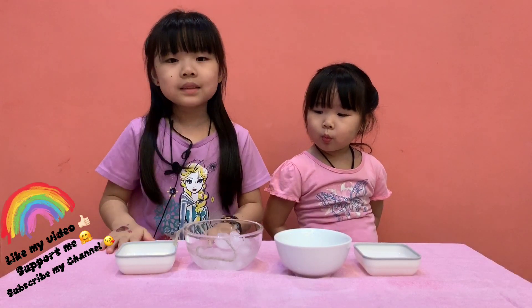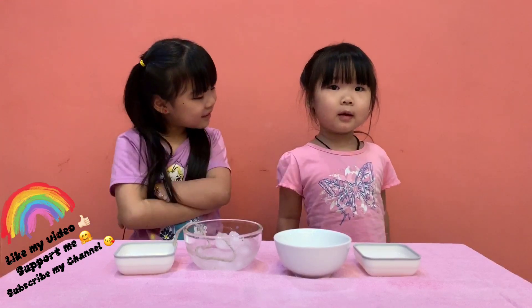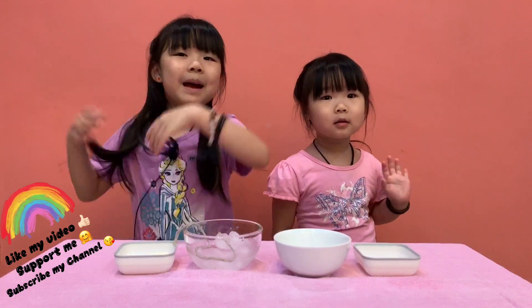Watch this video. So if you like my video, subscribe to my channel and click on the subscribe button. Thank you. If you like my video, give a thumbs up. Subscribe to my channel, please. Bye-bye! I hope you subscribe to my channel.